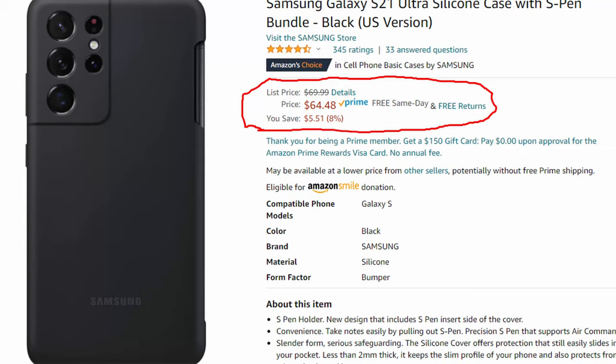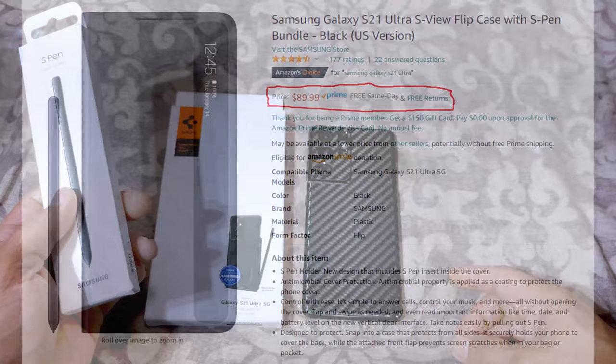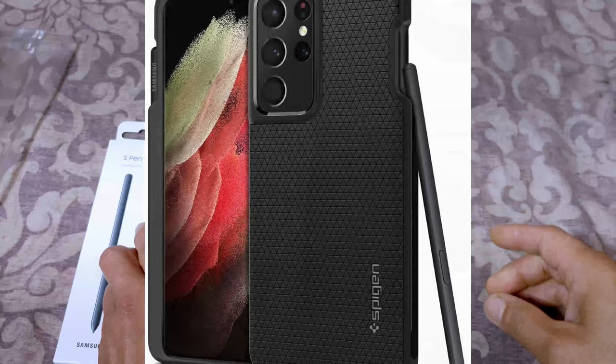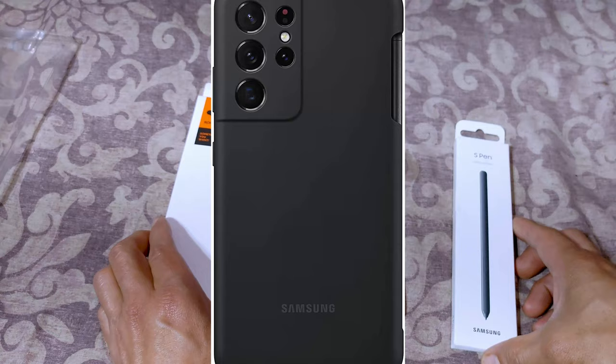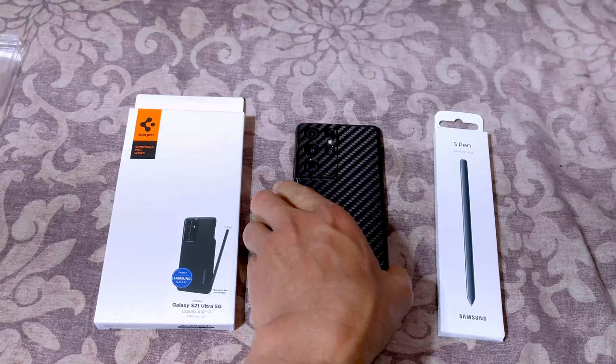Anyways, it's cheaper to buy these two together than to buy the S Pen and Galaxy case with the S Pen holder bundled — or way cheaper than the book cover, or flip cover as they call it, which was like $81 with the S Pen. One thing I like is I prefer the look of the Spigen better than Samsung's own plain case, as you guys will see in the pictures.